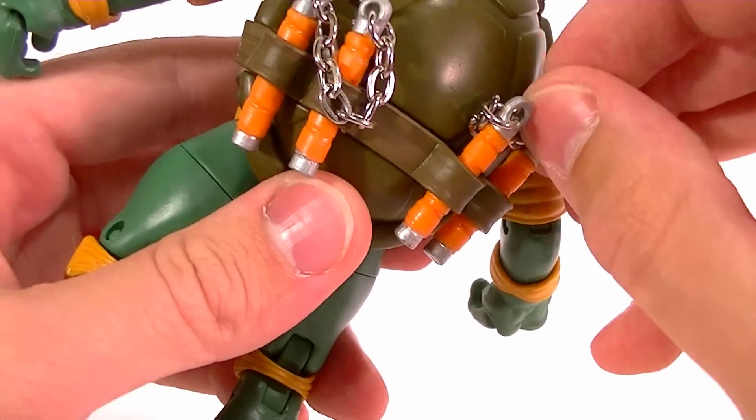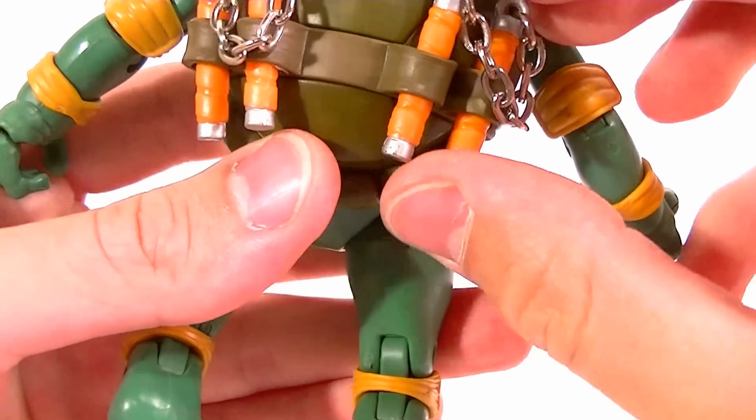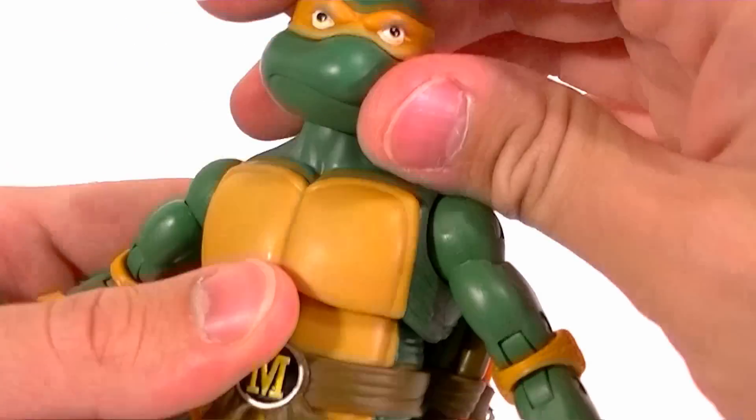Overall, these are really well-thought-out and well-done action figures. They must have cost a fortune to make since you can't really reuse these molds, so I'm very happy to have them. At the seventeen dollar price point, it's well worth it.